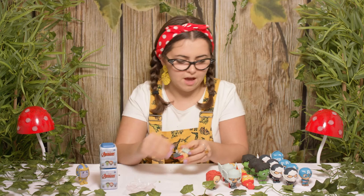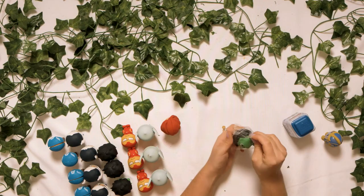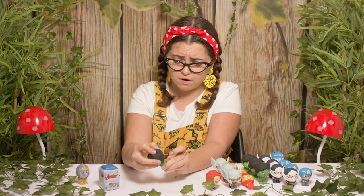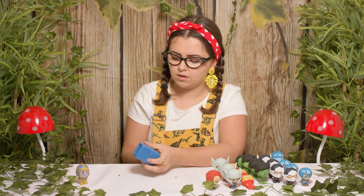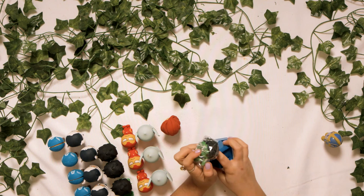On to our second last one. Let's open it up. It is another Hulk — still not a friend for Black Widow though. Hulk's really easy because he comes just in two parts. Do you remember the third one when he came in three parts and I was so confused by his hair? We're on to our final one, which is super sad. Who will it be? Let's open it up — another Hulk!